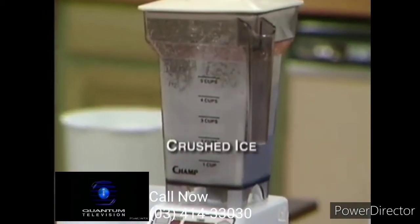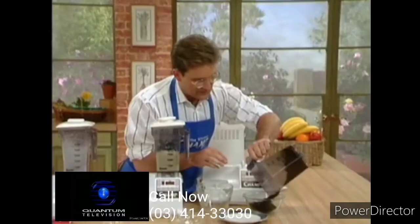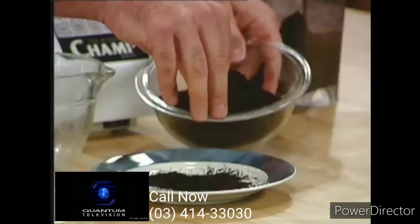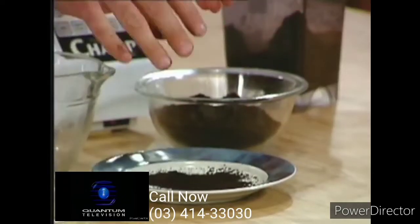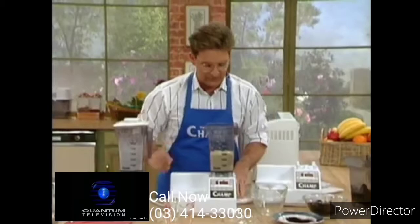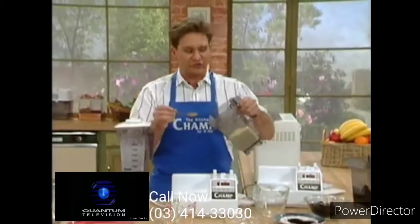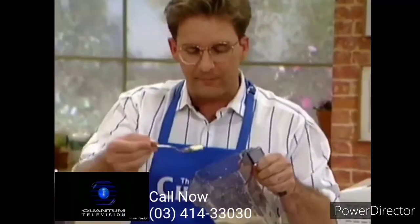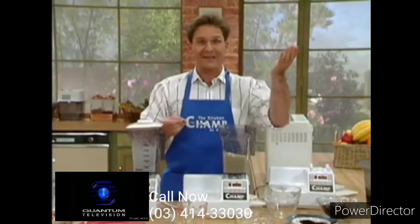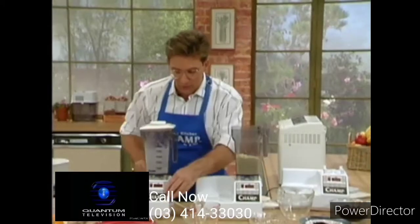Now let's go back to our coffee. Take a look at this coffee right here. Look at how finely ground up this coffee is — that's cappuccino style. Can your coffee grinder do this? I don't think so. How about the mayonnaise? I love mayonnaise, and this is suited just to my taste right here. And the bonus is it costs less than the mayonnaise you buy in the store.